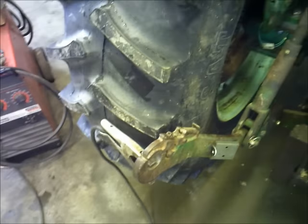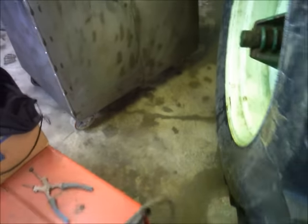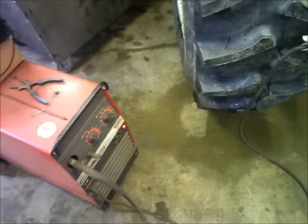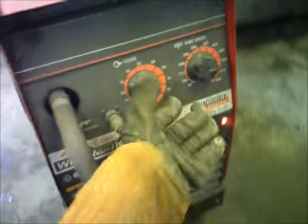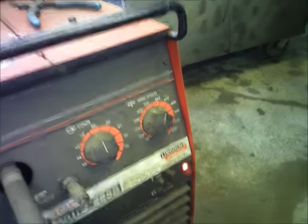I didn't want to do a bunch of grinding on there because I didn't want to take any more paint off. I'm hoping that the socket on there has got enough good surface to ground off of.